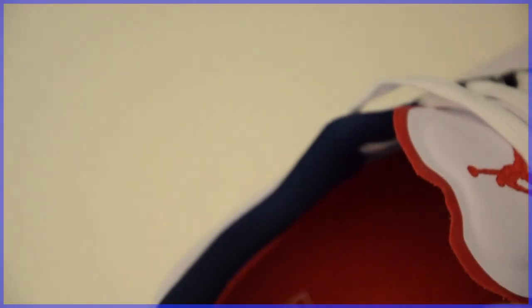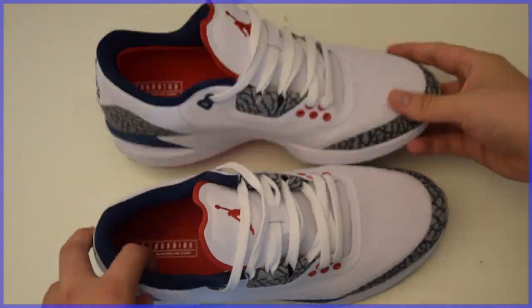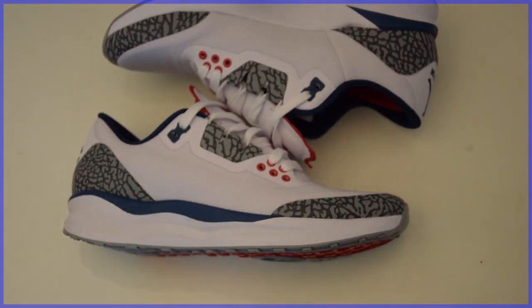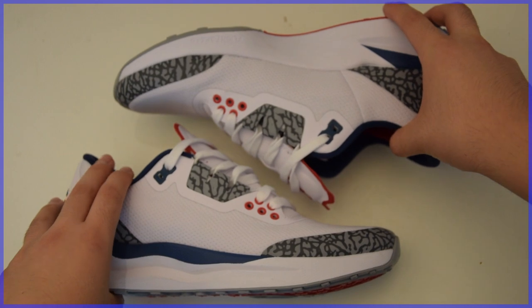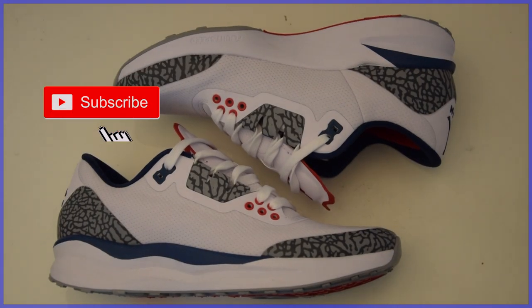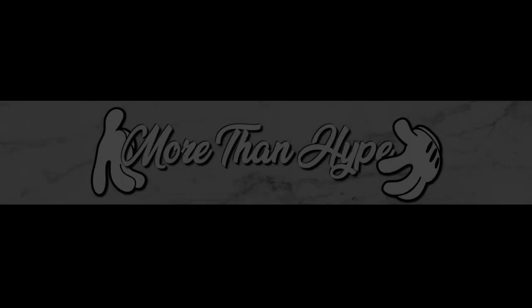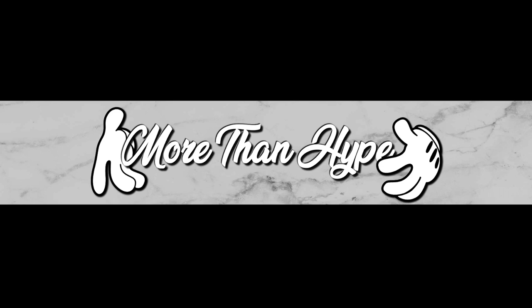That about brings us to the end of this review. Thank you so much for watching. Like the video to support what I'm doing, and subscribe if you want to stay notified on what's coming next. Wear what you like, not just the hype — this has been a More Than Hype unboxing review.